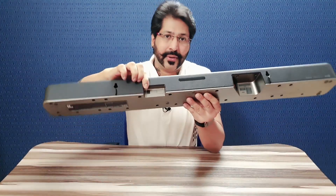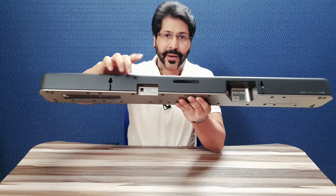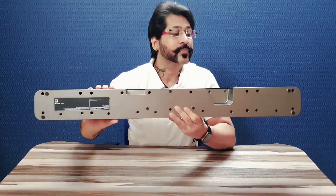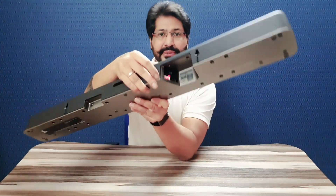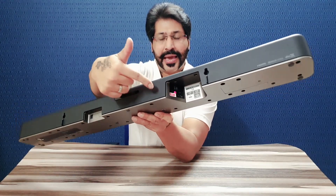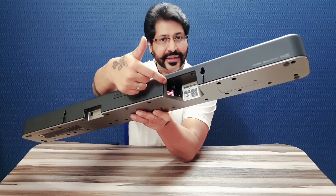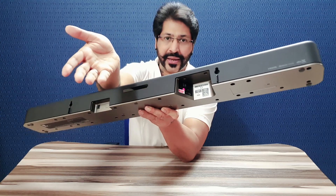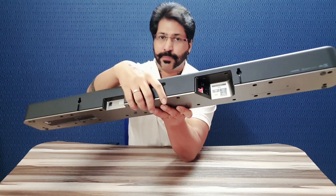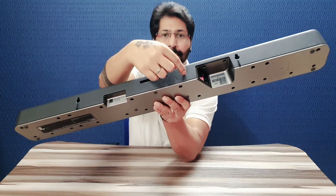Iske andar aapko power ka port mil raha hai jahan par aap isko on karne ke liye power input denge. Yahan par — thoda detail mein — HDMI port aapko yahan milte hain: 2 HDMI ports milte hain. Optical connectivity ke liye bhi ek port milta hai for your Blu-ray players, ya agar aapka set-top box optical connectivity support karta hai.